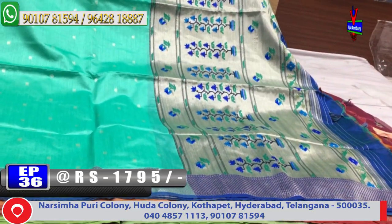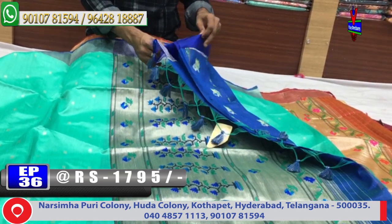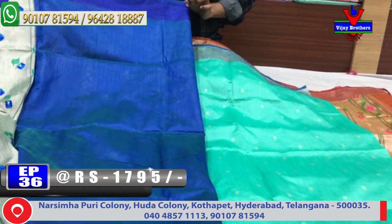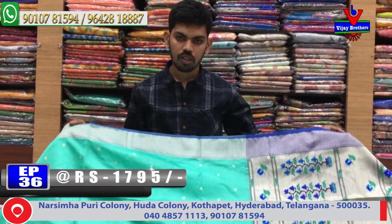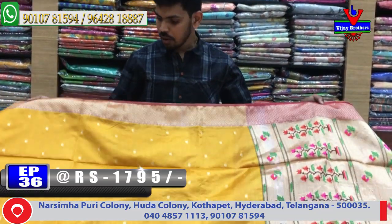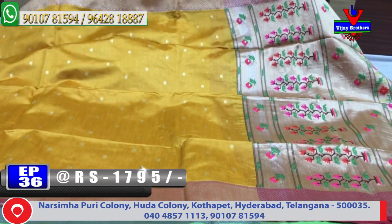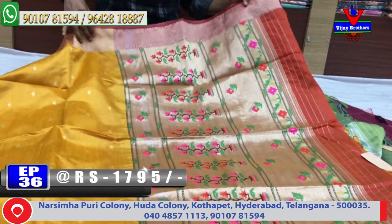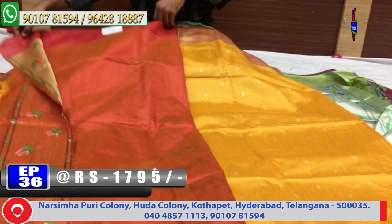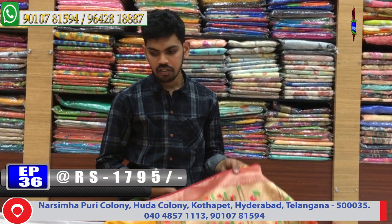The border is a small border. The blue color combination blouse is a contrast blouse. Very reasonable — just 1795 rupees available. Next color combination is a red color combination, border design with blue color combinations. The same cost is 1795 rupees available.